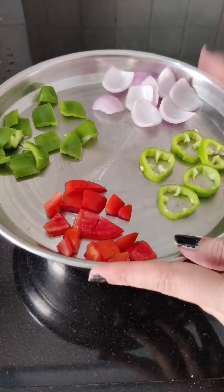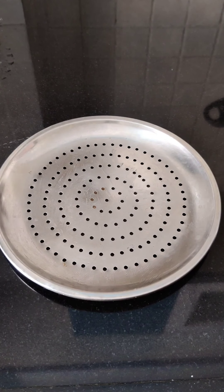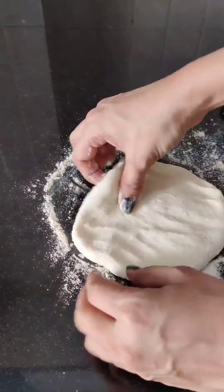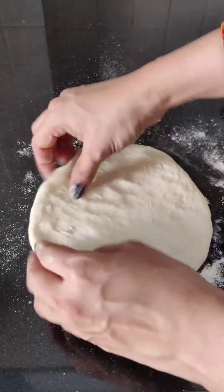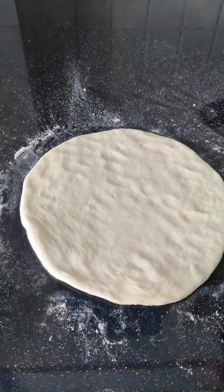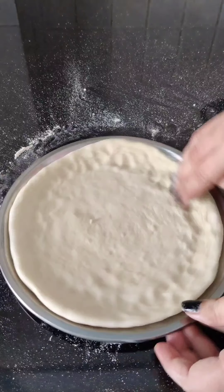After 5 minutes, we will work with the pan. Grease the plate with butter or oil, then dust it with some flour. Place the dough on the plate and flatten it — you can use a rolling pin to roll it to your desired thickness.